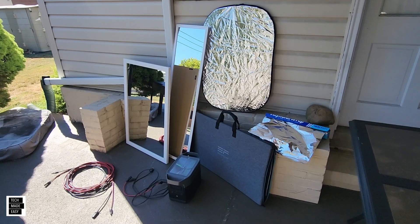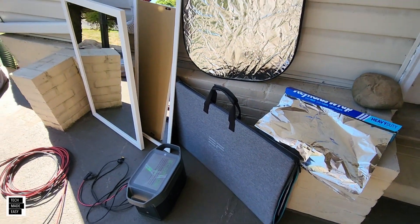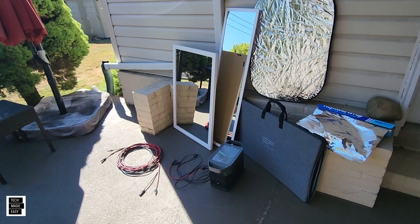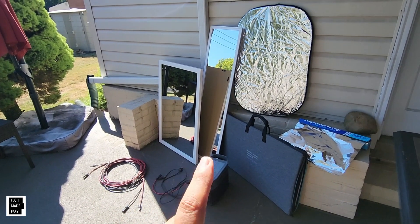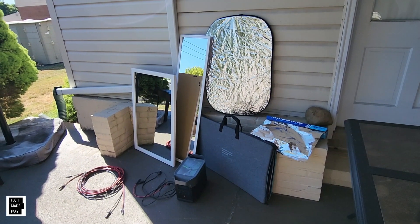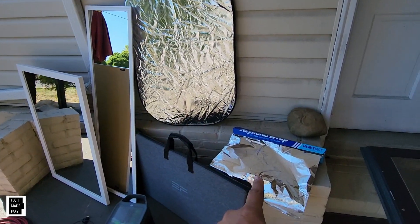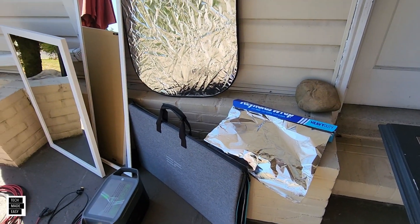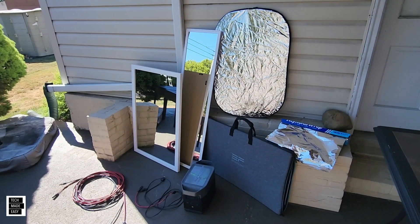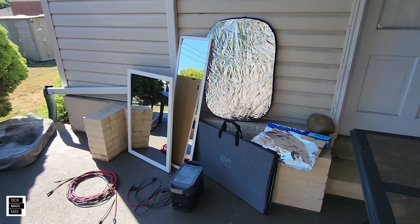Bifacial means that this specific solar panel, when it's opened up, can produce power from the front of the panel and also from the back. A lot of our subscribers and fans posted comments asking why don't you use mirrors, why don't you use something reflective, why don't you use aluminum foil — and we went out and bought all this stuff. Let's get started.